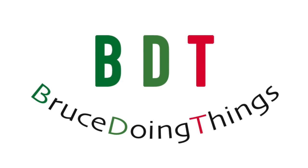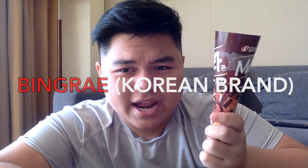The Scrimpies! Back at it again with Bruce Doing Things! In today's video, we are going to be reviewing Ice Cream Cones — a battle between Korean Bingrae and Walls.